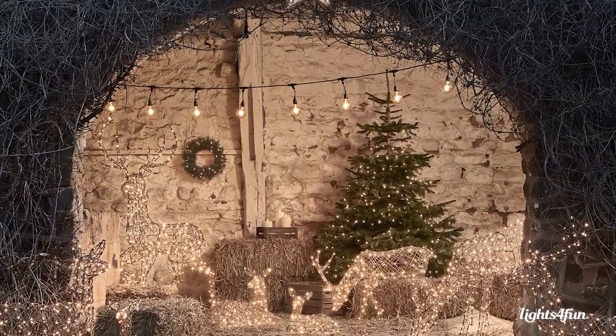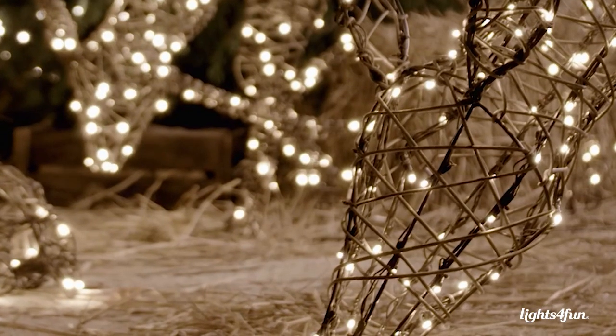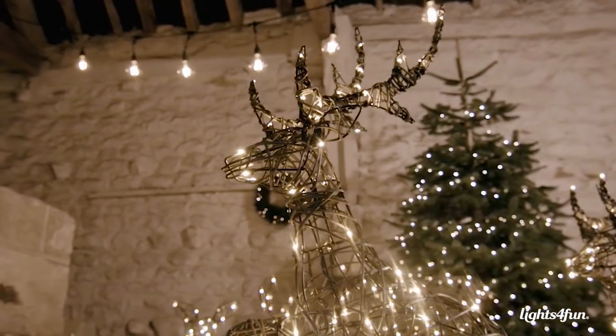Our most popular reindeer family would have to be the Studley family. It's the neutral brown rattan with a classic warm white LED, which means it suits all gardens, and we spent many years creating new family members so that customers can continue to add to their displays.